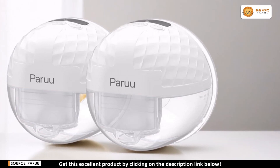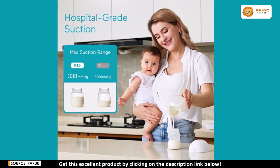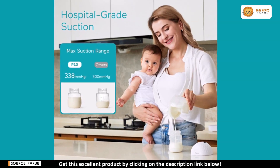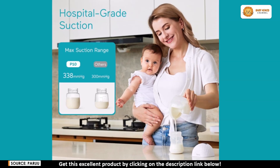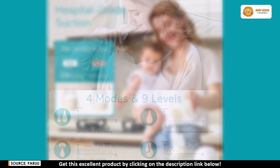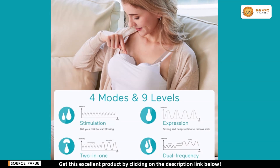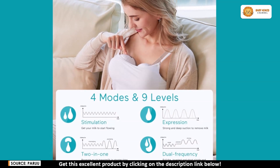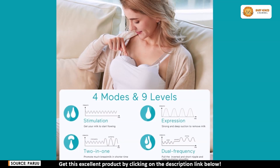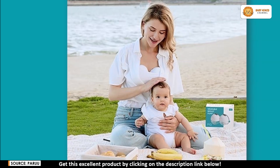The Peru P10 offers impressive hospital-grade suction power reaching up to 338 millimeters for efficient milk expression. The pump also lets moms customize their pumping experience with four different modes and nine suction levels, allowing each mom to find the perfect balance of comfort and output. The dual frequency mode is especially helpful for moms with flat or inverted nipples, making the entire process smooth and stress-free.